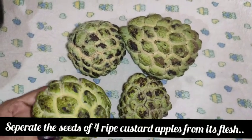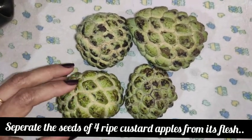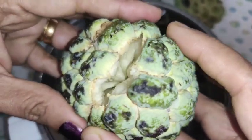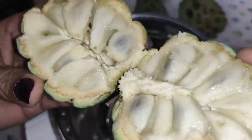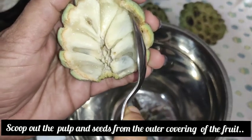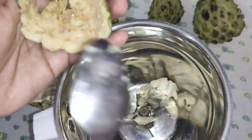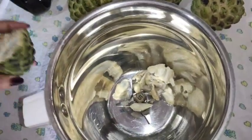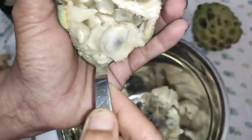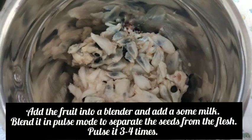I am going to use 4 custard apples. We will separate the flesh and seeds — we will scoop it out using a spoon. I scooped the custard apple into a mixing jar.